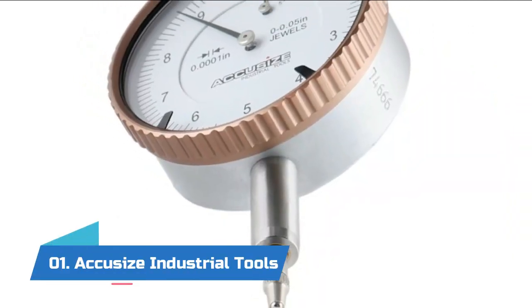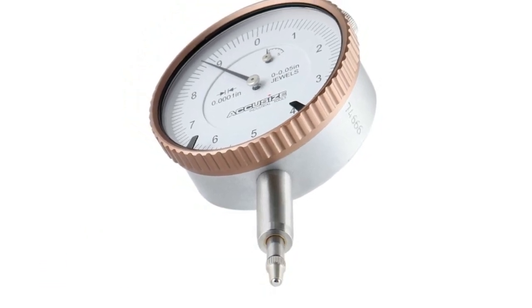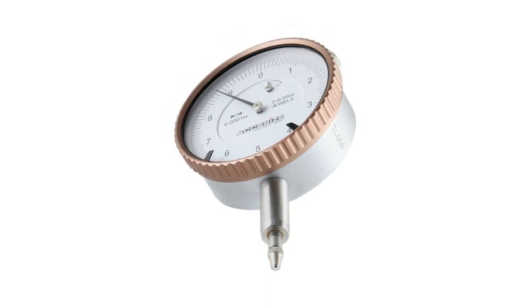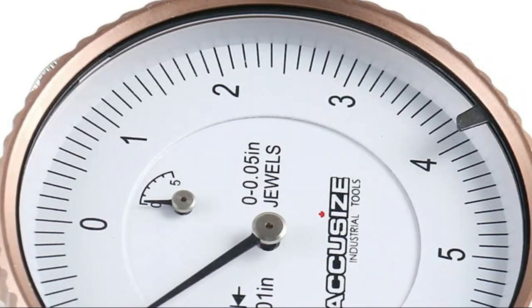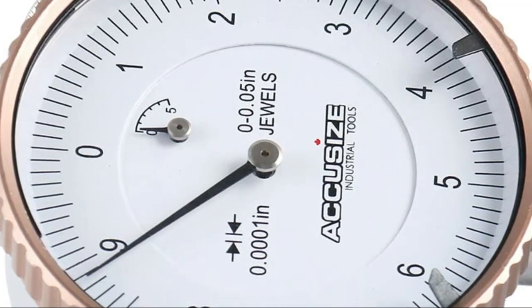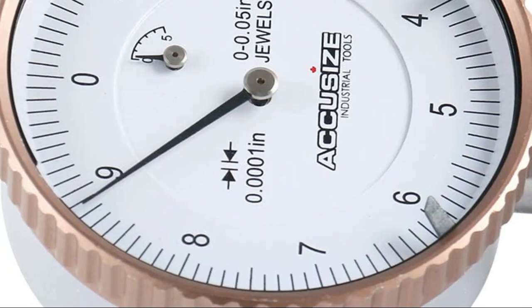Number one: Akasize Industrial Tools. Attaches to the back of 2-inch diameter dial indicators. Rotational bezel with clamp for easy zero set. Interchangeable hardened contact point. Lug back with one-fourth inch hole.